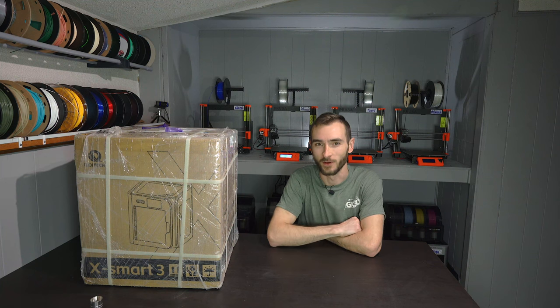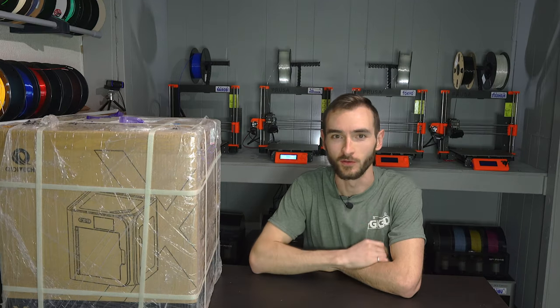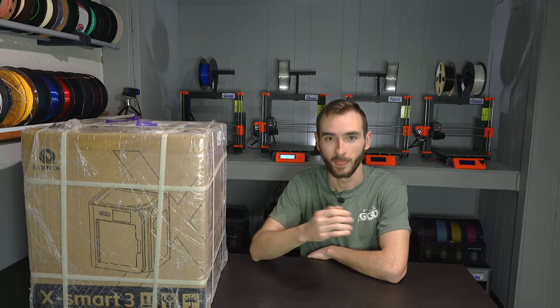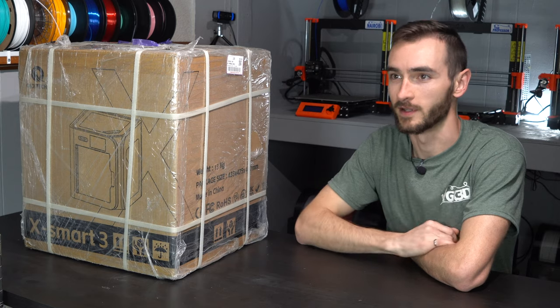I accidentally became a 3D printing influencer. Allow me to explain. When I started this YouTube channel, my intention was not to get free products. It was not to review every new 3D printer on the market and try to sell them to you, the viewer. I am simply a 3D printing enthusiast and somebody that works in the 3D printing industry full time.